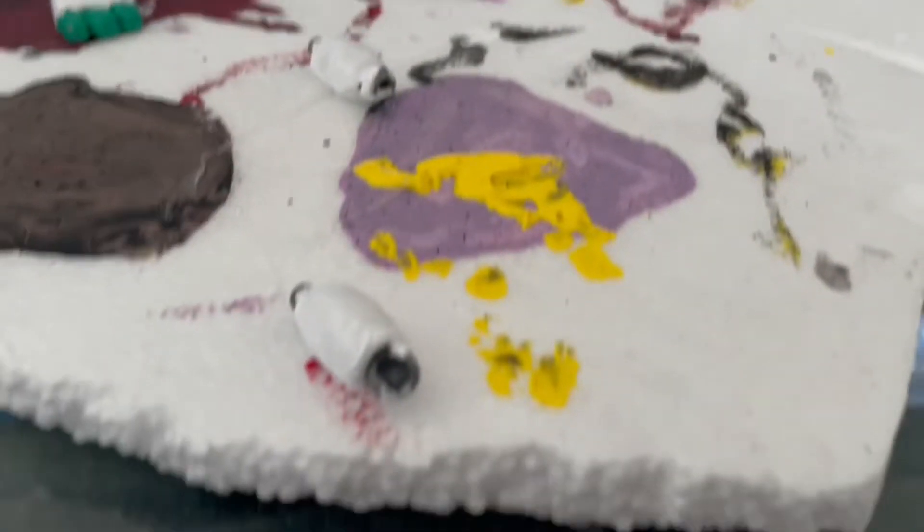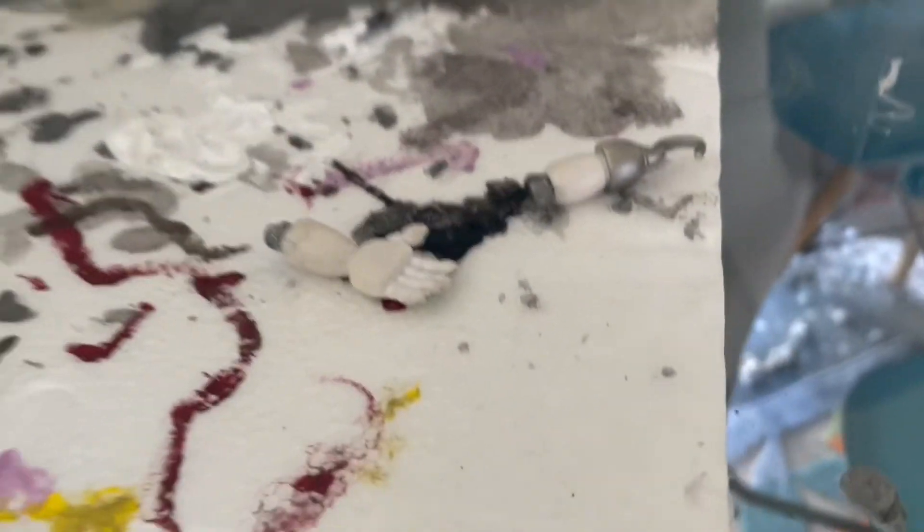I've painted the legs white and the arms, and I'm waiting for these to be done drying because there's a crack in the joints.